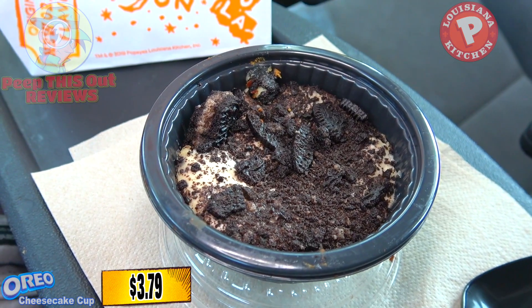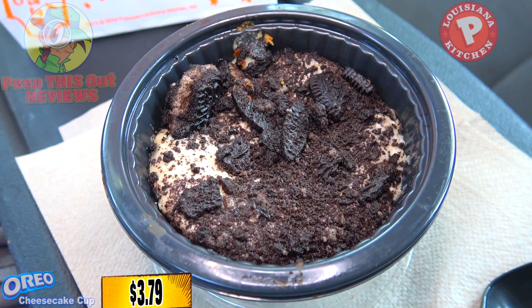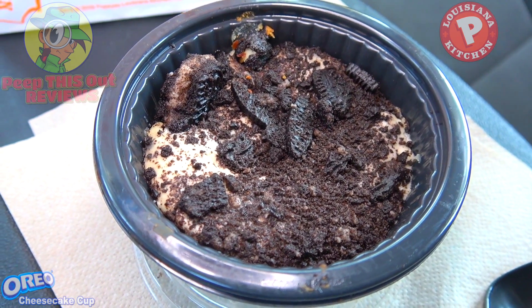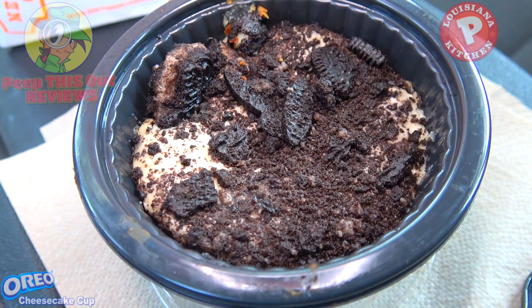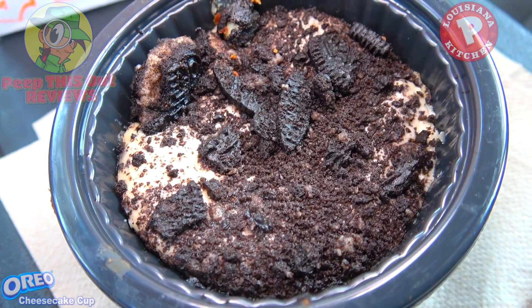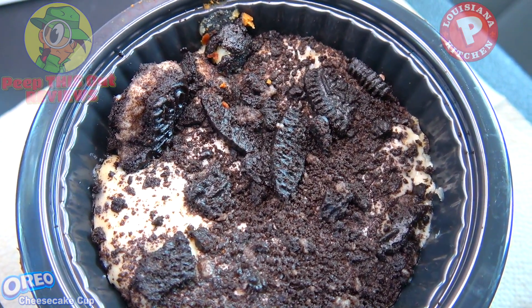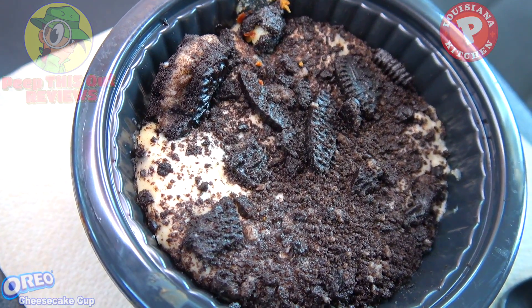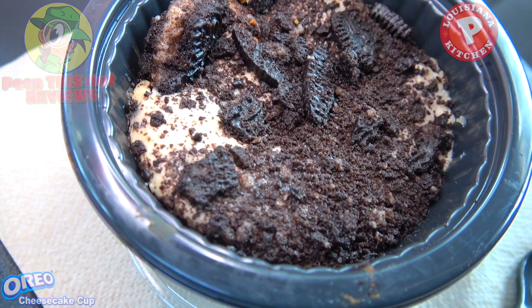The Oreo Cheesecake Cup here at Popeyes — let's break this one down from the bottom up. What you can't see just yet is the Oreo crumbles on the bottom for the crust, underneath a decent amount of cheesecake filling, which is filling out this cup pretty nicely. And on top to finish it out, crushed Oreo cookie pieces — a very decent amount. This definitely looks pretty tasty.